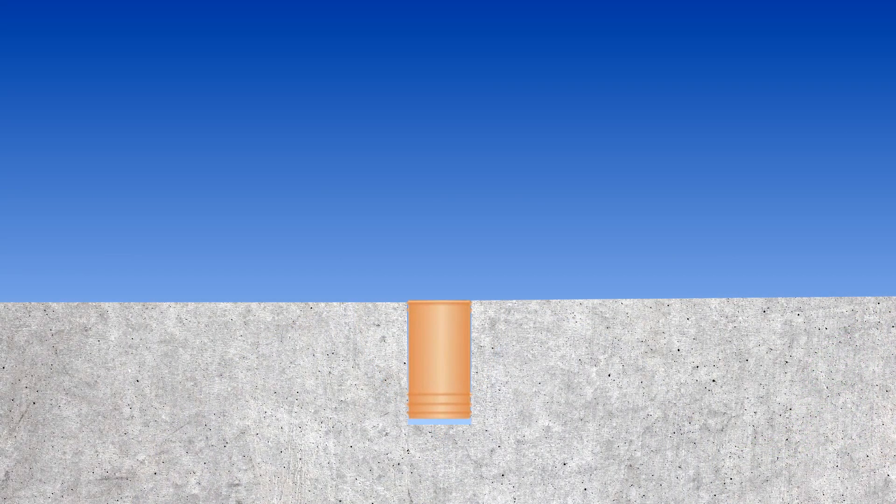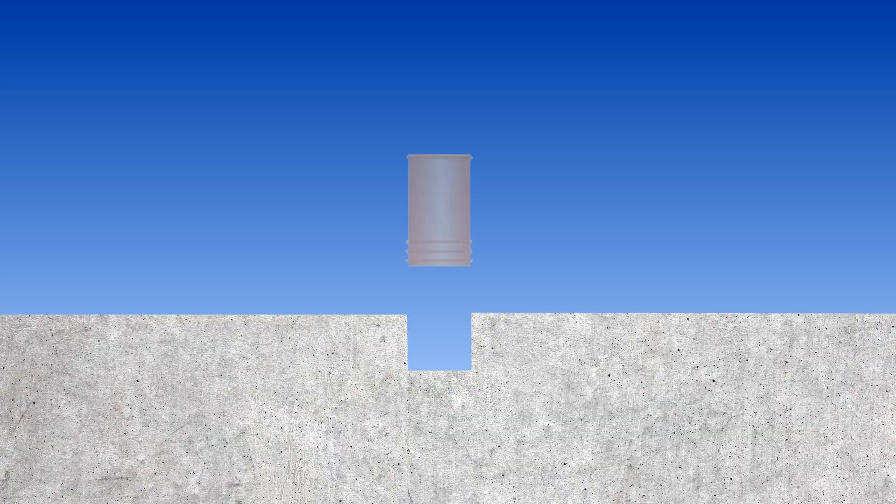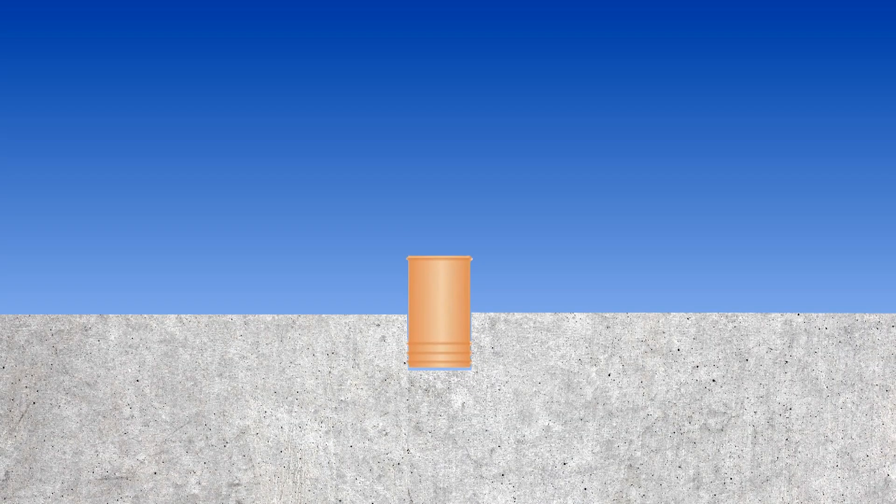Another very common question people ask when they're testing thin materials is, how far can the tube come out of the concrete? Most people expect the top of the tube to just come to the top surface of the concrete and not stick out above it. That requirement however is not necessary. There is no problem with the top of the sensor sticking up above the surface of the material to be measured. In fact, it's the most common way of using the Rapid RH in testing thin materials.